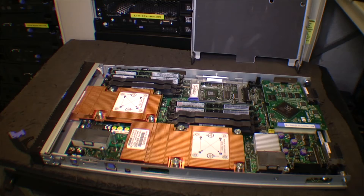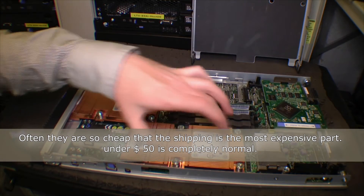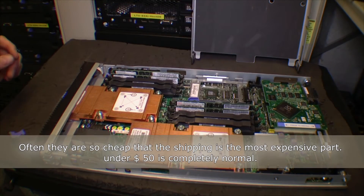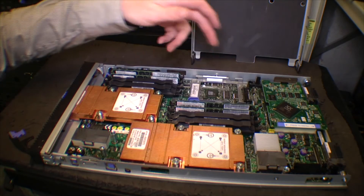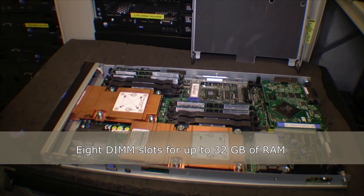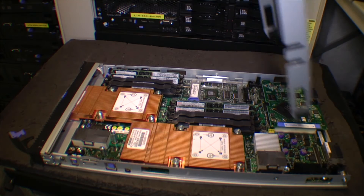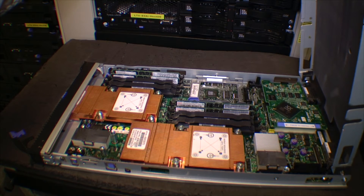This is an AMD one. I have seen these really cheap on eBay — under a hundred dollars for a fully working server with a good amount of RAM. This one is only installed with four gigabytes of RAM, so that's not a lot.